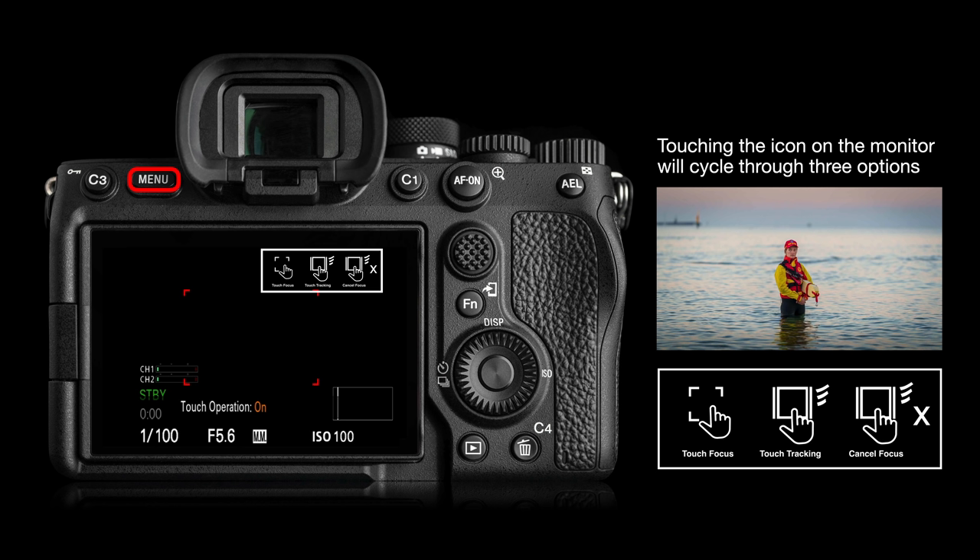I would recommend choosing the wide AF area, switching touch operation on, and then simply tapping with your finger to control focus. We also have seven different speeds of focus transition — not just three — to control how quickly we pull focus when using the touch focus option. Sometimes we might want to pull focus slowly and smoothly, and other times, maybe for a music video, we might need to snap focus very quickly between subjects.